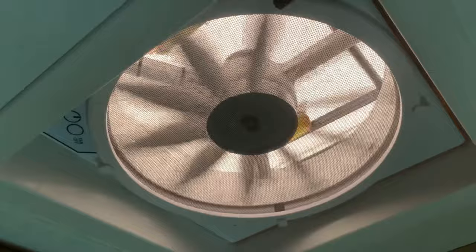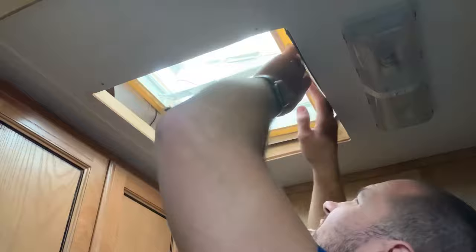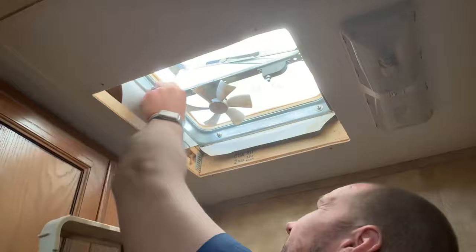If you're replacing an existing unit, the first thing you need to do is remove the old unit. Start by unscrewing the vent sealing flange, then you'll want to disconnect the electrical. Most likely the fan is on a circuit with other lights, so put the wire nuts back on the RV wiring until you're ready to hook up the new unit.